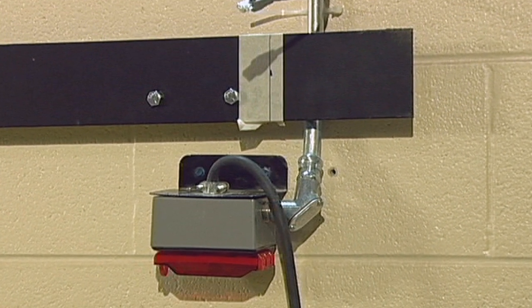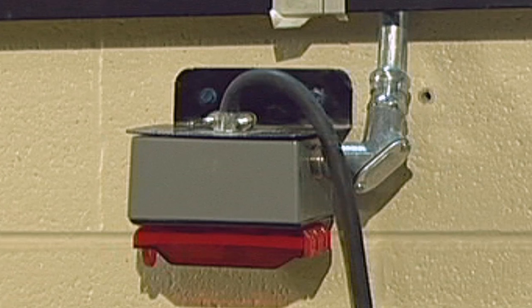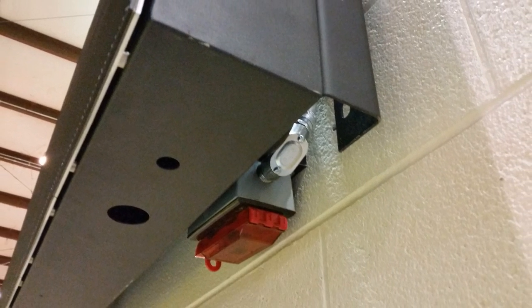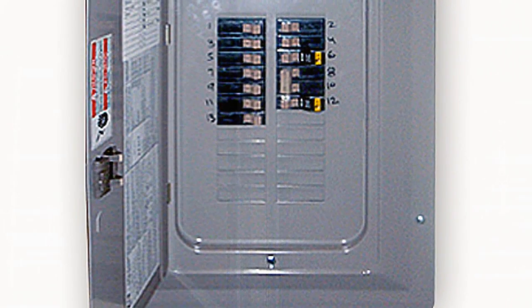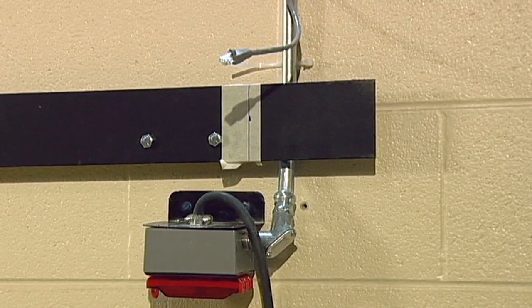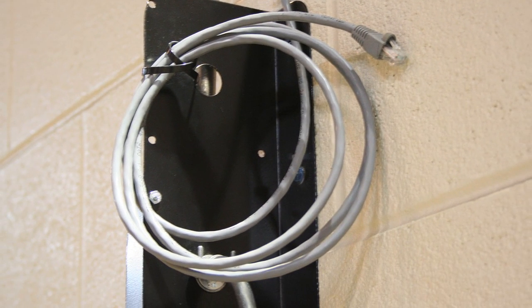Install the supplied power disconnect box 6 inches below the right-hand side of the lower unistrut rail. This will allow the cabinets to hide the majority of the disconnect switch box. From this location, run the conduit back to the breaker panel. This unit requires a 240-volt 20-amp breaker with the appropriate size wire to meet all local and national codes. Install the Ethernet communications cable at this location and leave a few feet of cable for connecting to the display.